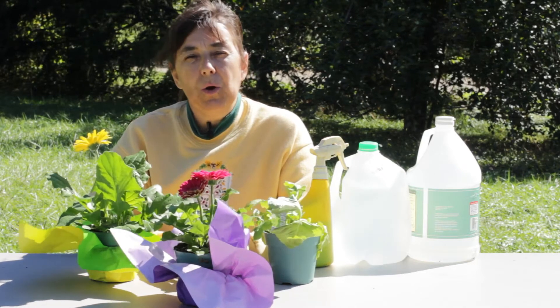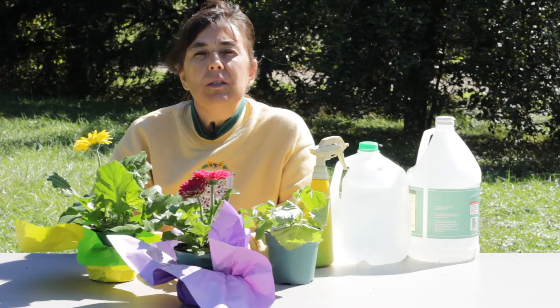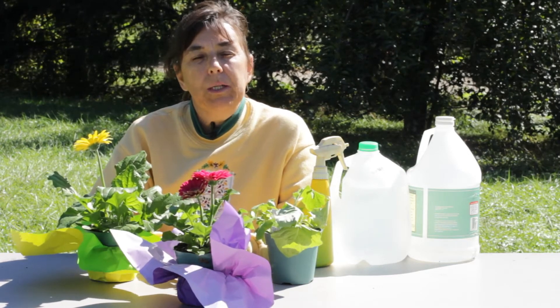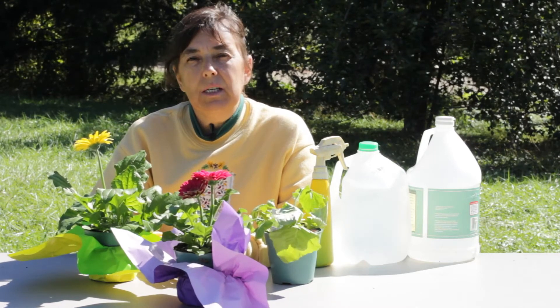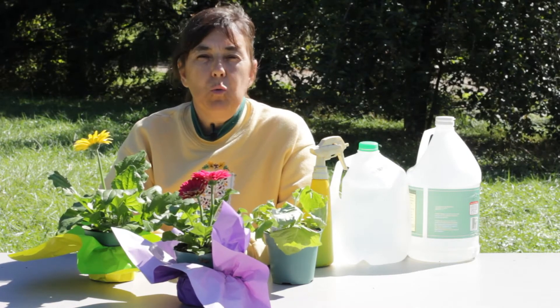An easy solution to this problem is to make up your own fungicide. The ingredients that you're going to need for your fungicide is plain water and white vinegar. Once you have those ingredients together you will need to mix up a ratio of one part vinegar to 20 parts water.